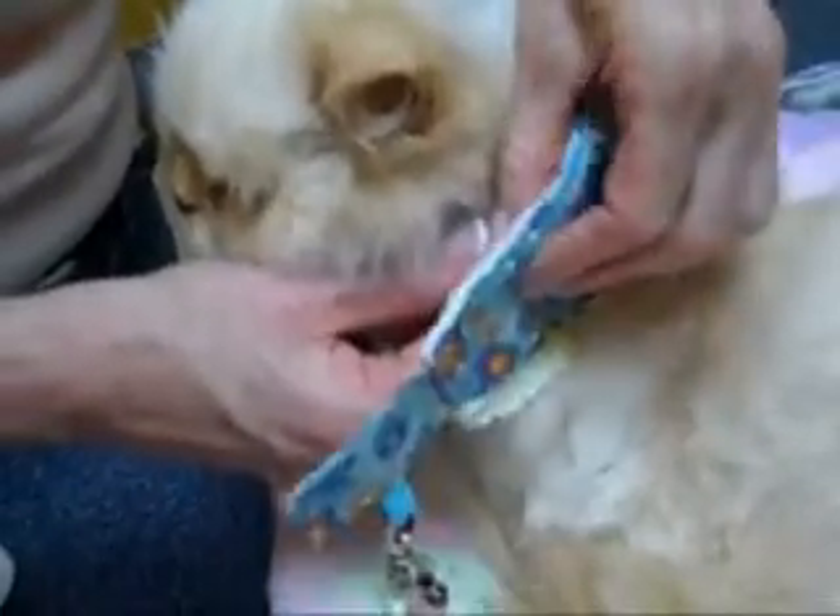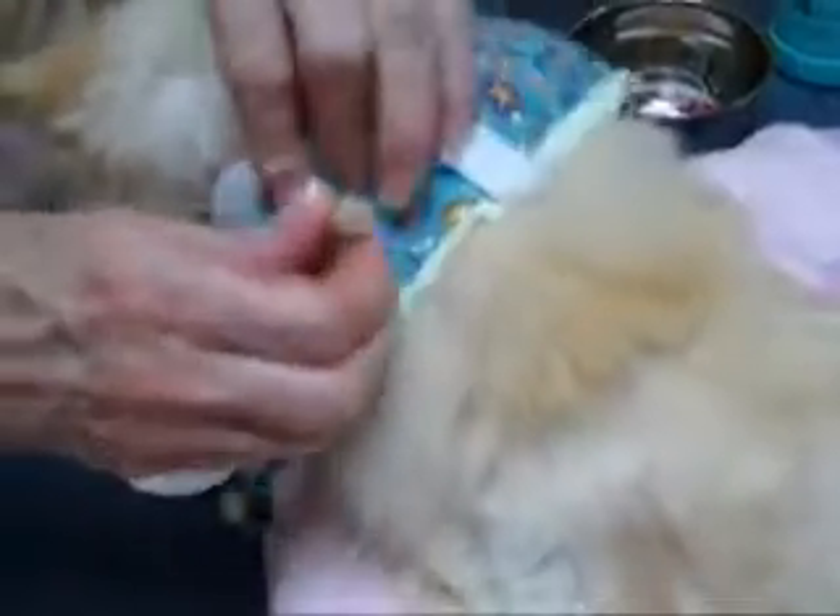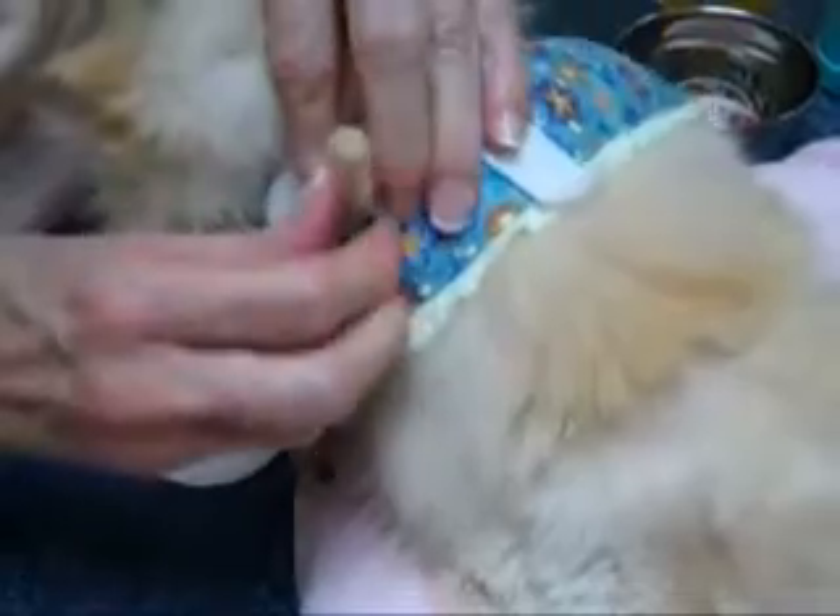Then slide the clean collar over the tube, capping it as soon as possible. Work the collar down over the tube until it is flush with the neck.